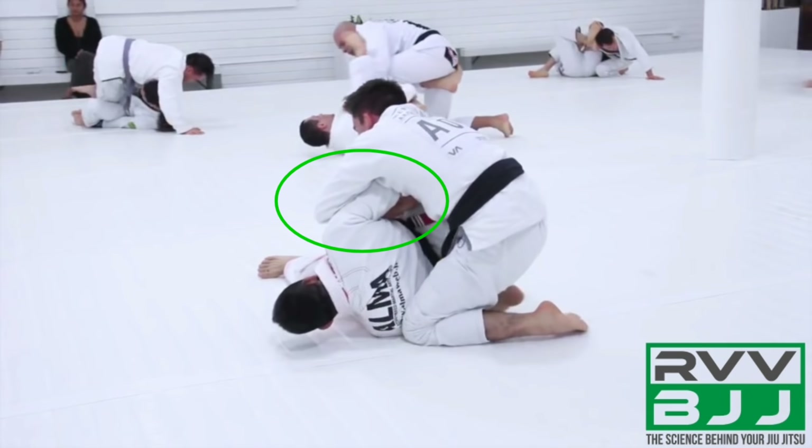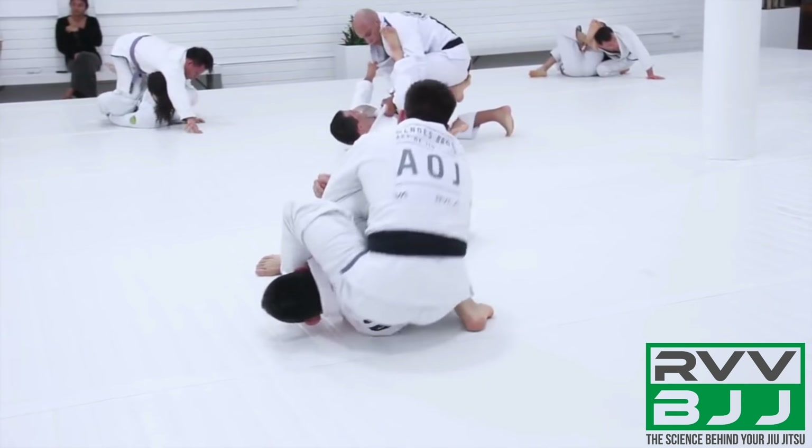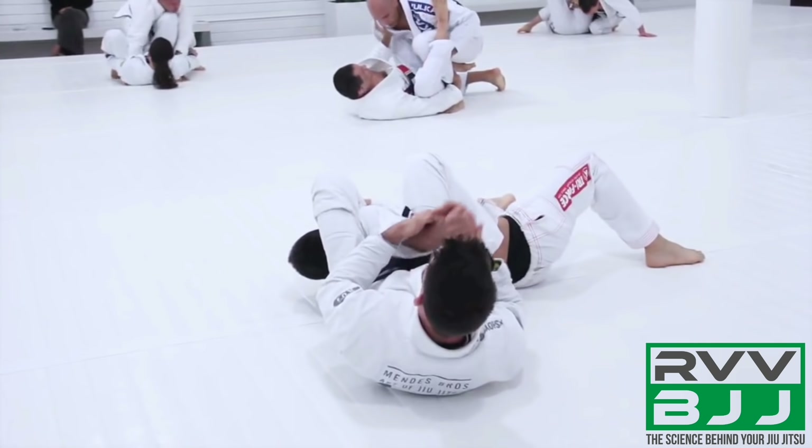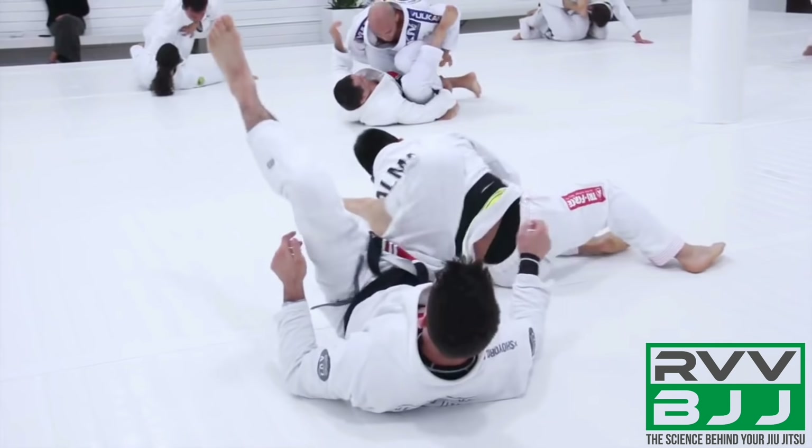So that arm is now accessible as a lever, and Guy is going to be able to affect his opponent's structure and start threading for the armbar. He's going to take his left arm and weave it through, getting up at the crook of the elbow. Now all he needs to do is start bringing his hips higher up over the shoulder and throwing his left leg over the head to isolate the shoulder, then finishing with extending the armbar.